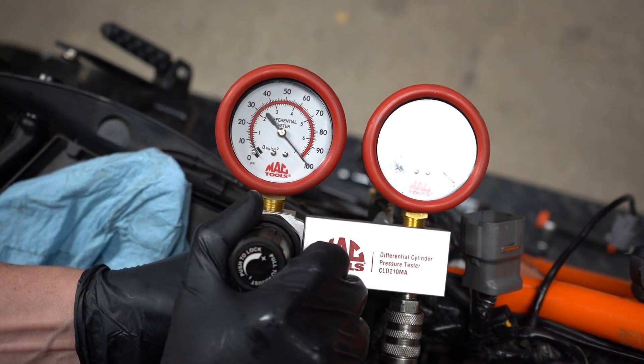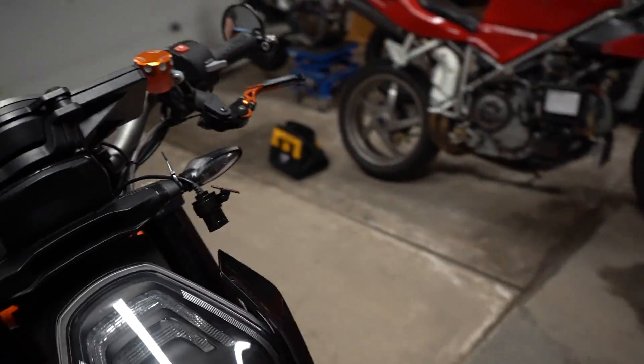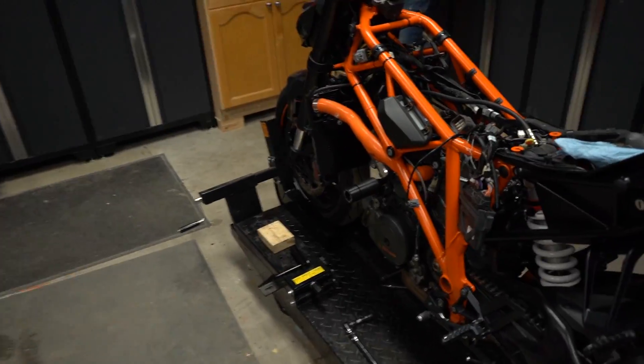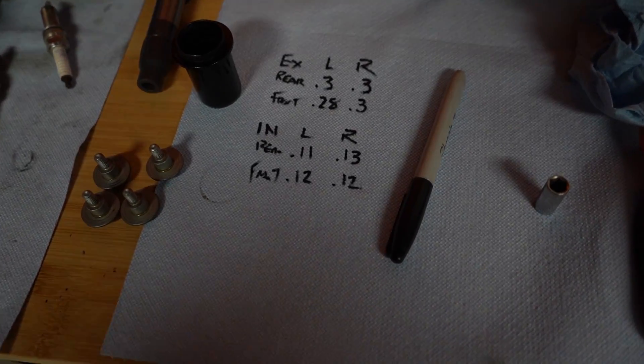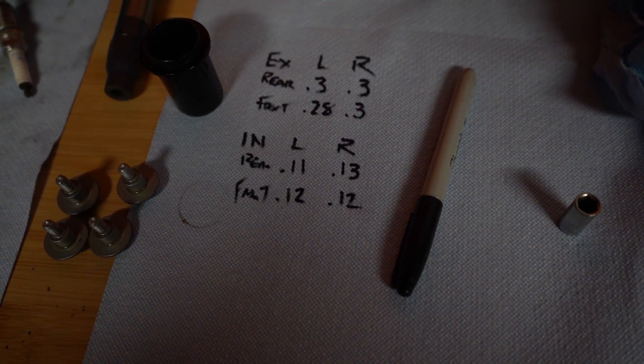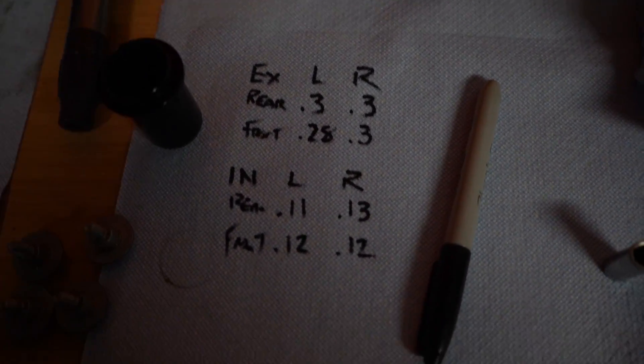That's pretty close — about two percent. Look at that — engine's brand new still! Never tracked, never wheelied, never abused. She's brand new. Please buy it so I can get the new 2020.